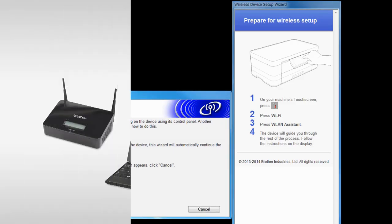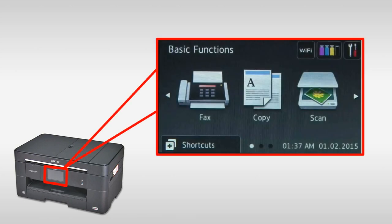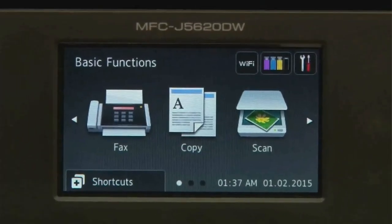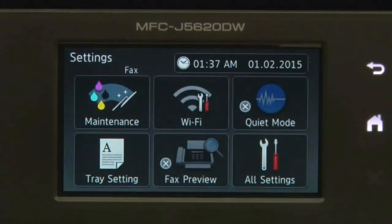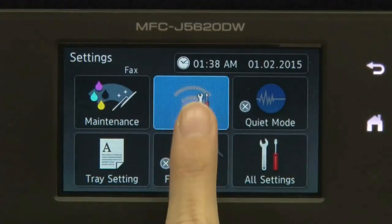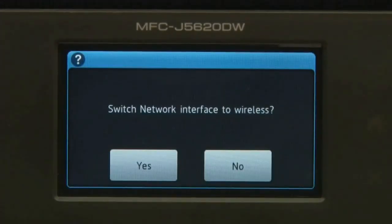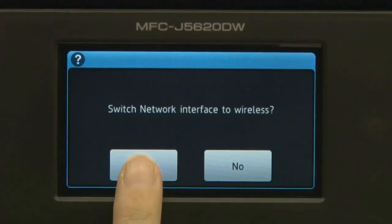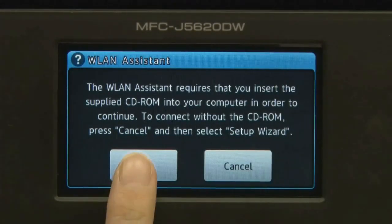Follow the steps on the right-most screen to enable wireless networking on your brother machine. On the machine's LCD, press Settings. Press Wi-Fi. Press WLAN Assistant. Press Yes.